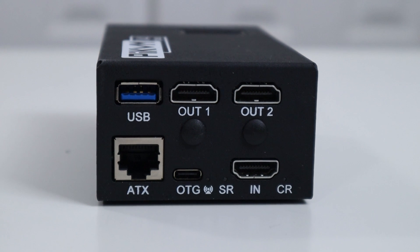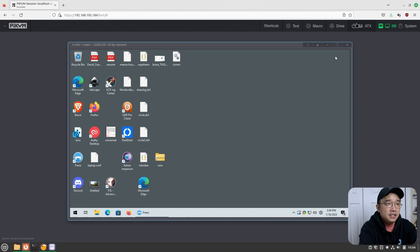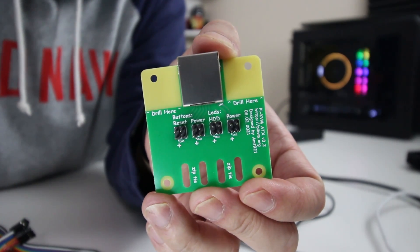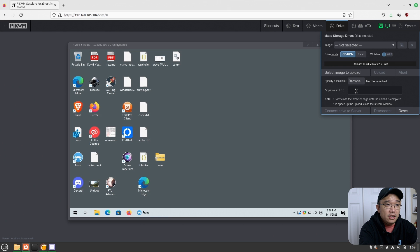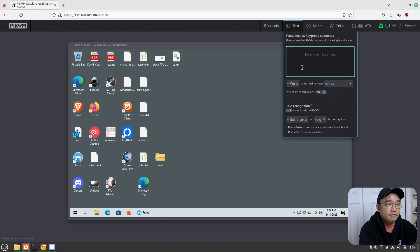There is USB passthrough, meaning the USB port on the Pi KVM V4 Plus can be passed through directly to a server. There are LED indicators and a confirmation prompt when you close out the page. You can show an on-screen keyboard for typing. The ATX controls let you power on or reset a machine and show you the power LED and HDD activity indicator — though I don't have anything hooked up right now. The Drive section is where you upload disk images; if you have an ISO for Windows 10 or any OS, you can upload it here, select it from the dropdown, and pass it through as a virtual CD-ROM device. You also have macros to save and replay input sequences, and a text transfer feature for copy-paste, plus keyboard shortcuts.